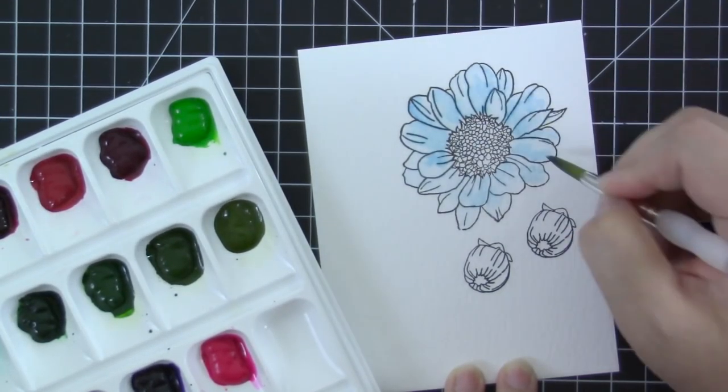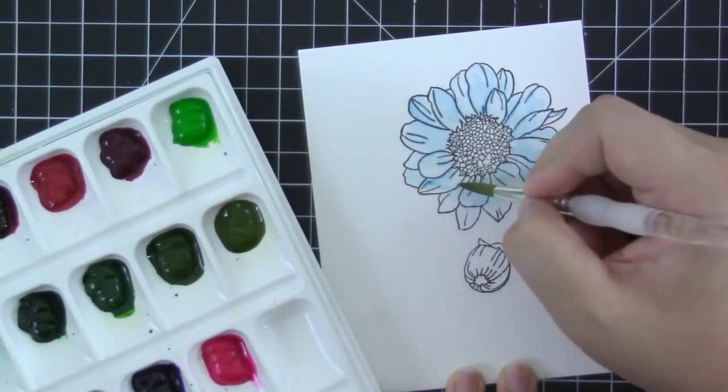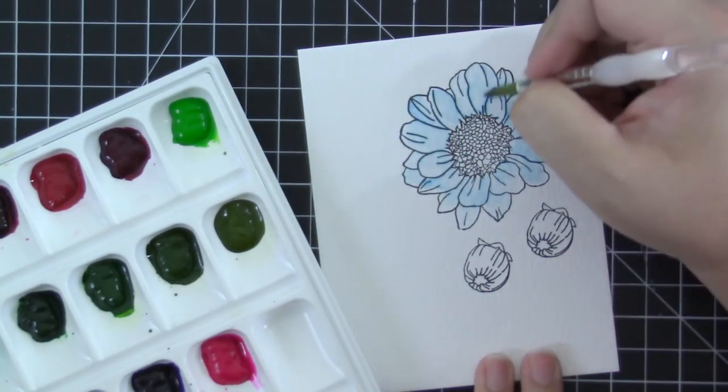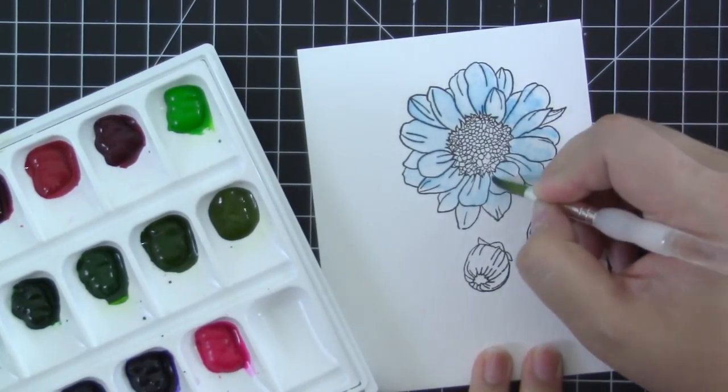If you want a softer result, just flip it and you will have the softer side of the distress watercolor paper. I love this paper because it's really bright white, it matches my card base really well, and it helps the colors really pop out in my opinion.